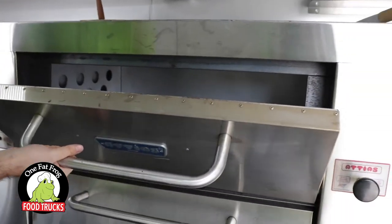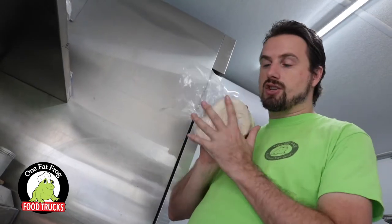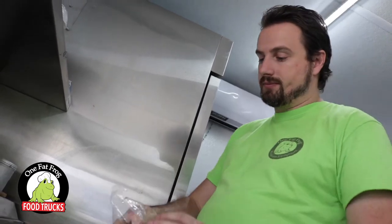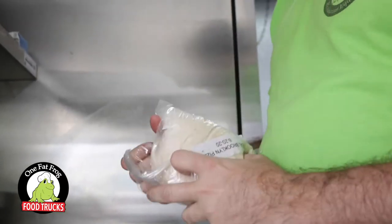We are at 550 degrees — this is prime pizza temperature. The stones are super hot. We were actually cooking a little bit for a special event earlier today, so we are ready to go. I've got my dough — it's thawed out. I've got my sauce and my cheese. The dough balls are actually individually weighed, bagged, and frozen. I'm going to take it out of the bag — it's already been thawed out.